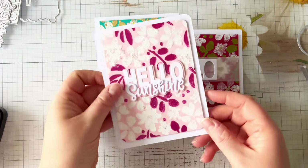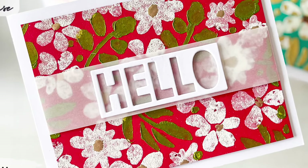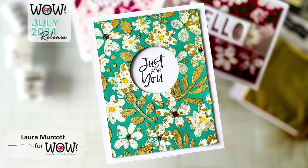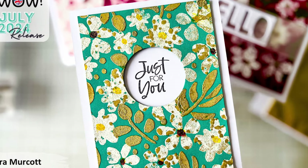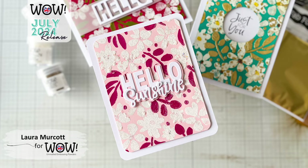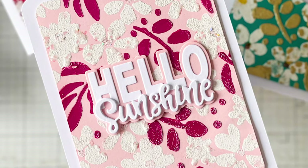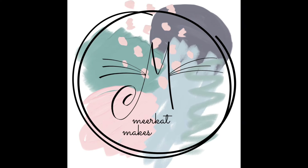These are my three cards today, really showcasing that Pastiche embossing powder and how you can use the same powder and the same stencil to get three completely different looks depending on your base colour. I really hope you've enjoyed this — don't forget it's part of the WOW hop, all the details are in the description box below, and for a chance to win go and check out the WOW Embossing YouTube channel, hit the like button, and leave a comment on their video too. Thank you so much for joining me, take care!